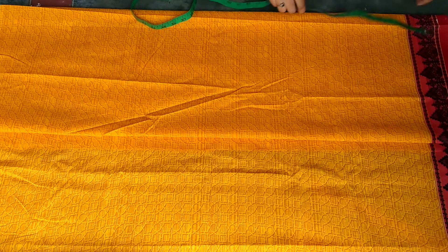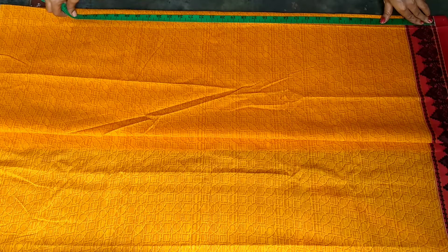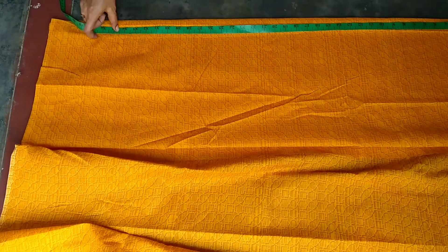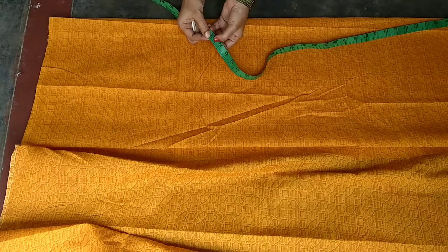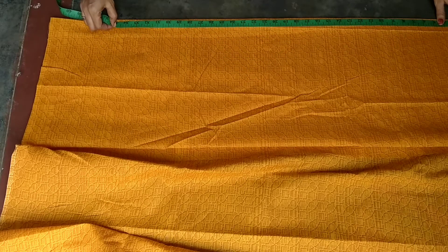Now we are doing the marking for this top. I am going to cut the folding. The top length is 34.5. I am going to cut the shoulder joint with a half inch. I am going to cut the side to 35.